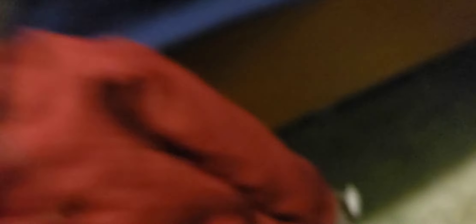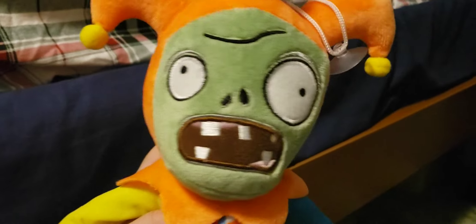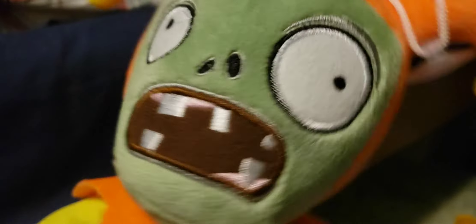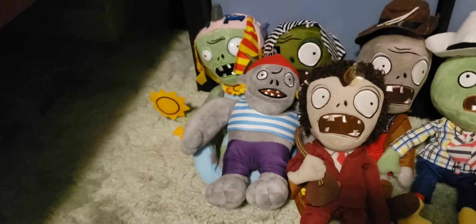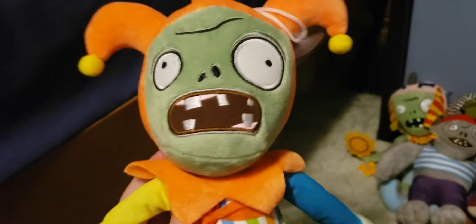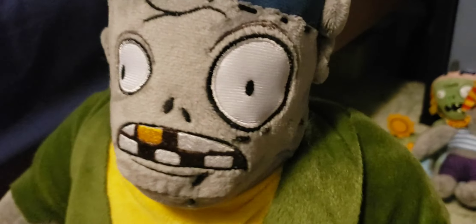Yeah, this one is actually a pretty rare zombie plush. And just like the Potato Mine we looked at earlier, somehow the hang tag got ripped off, except not the attachment point. Next up we have the Jester Zombie — this is the original design, which is actually a lot rarer than the redesign. I actually like this version a lot more because it kind of fits the Jester character better.